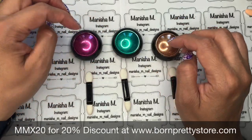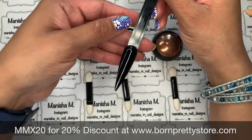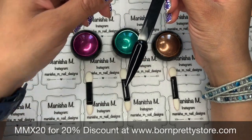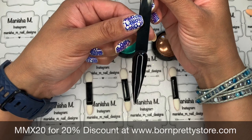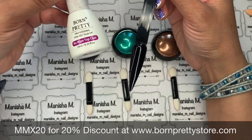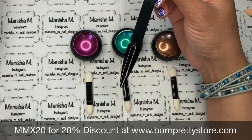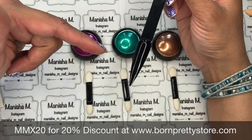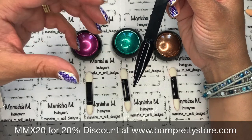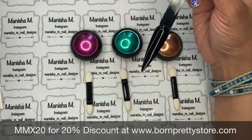I thought this one would be a good rose gold color. I'm going to be swatching these on some pop sticks. With these being a mirror powder, you do need to apply them over a cured top coat. I've used Born Pretty Store's no-wipe top coat, cured that in the lamp for 30 seconds. I'm using the ones with the black base — I think they'll give more of a mirror effect and show the colors up more.